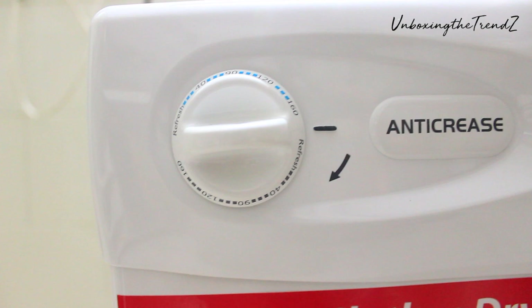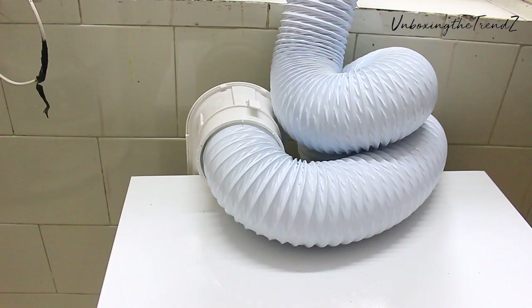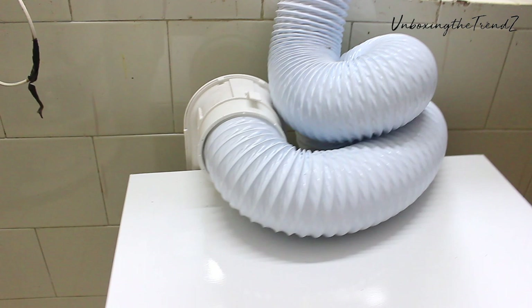If you have a mixed load — cotton, synthetic, or fully iron dry — the instructions are listed there. It is an exhausted dryer. If you keep this machine in the washroom, you can leave it as is. But I have put it in the kitchen, so I have connected it to the exhaust.